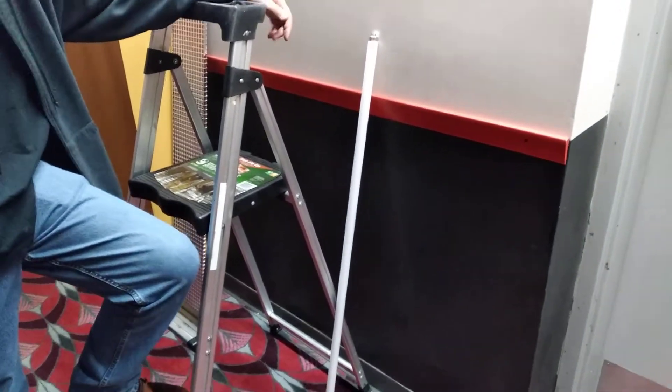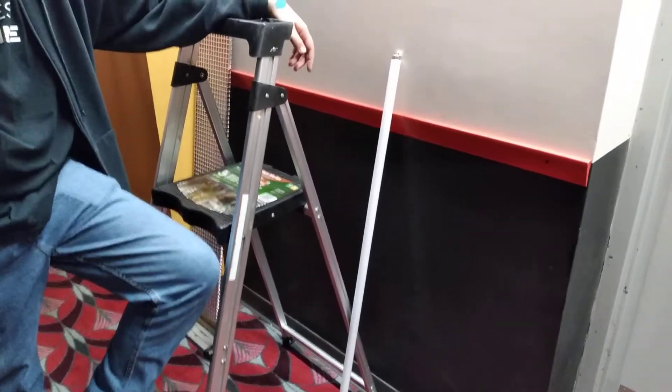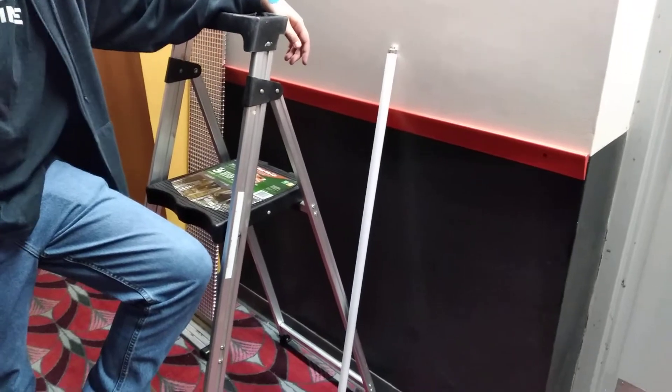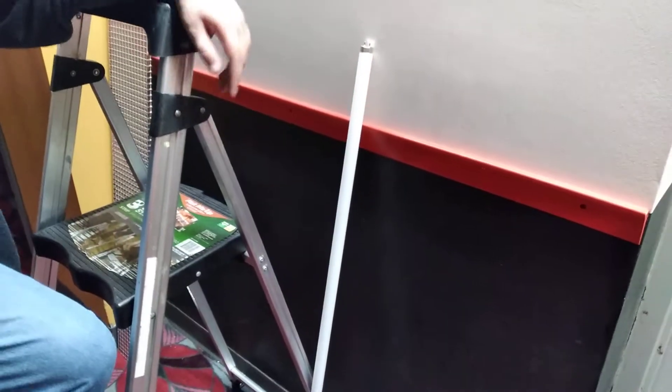Welcome to Jesse Panda 10. Today I showed Jesse how to change a four foot lamp. I did one myself and he videotaped me, so now he's going to attempt to do one himself. We're replacing a four foot lamp that's burnt out with a brand new four foot lamp.